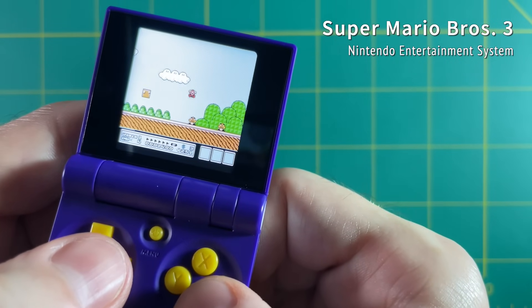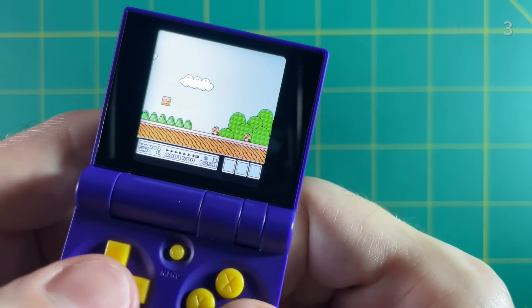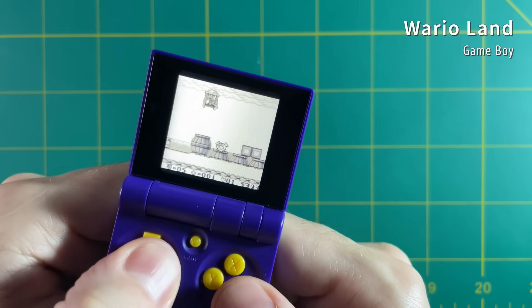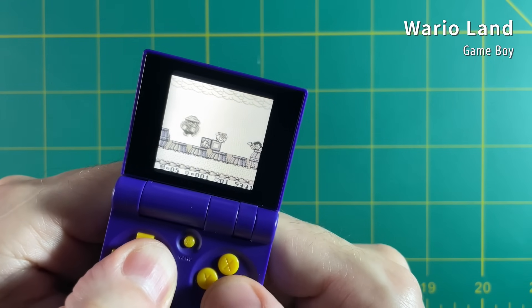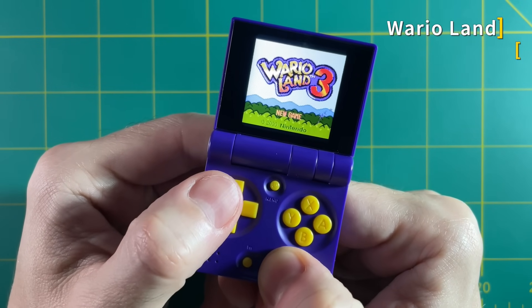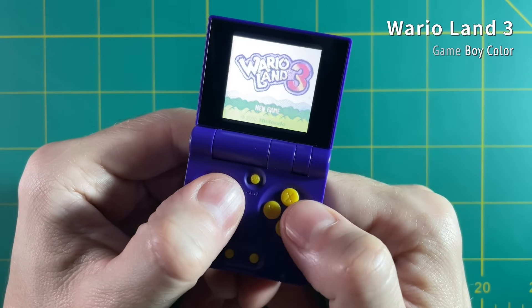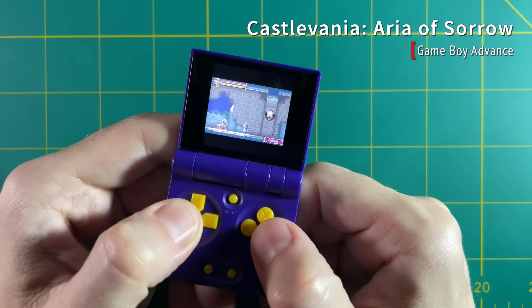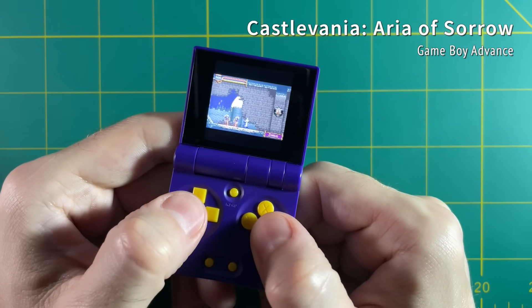Otherwise gameplay is as you would expect. NES is just great. Game Boy plays just fine, and I would say Game Boy is probably one of the best systems on this because of the screen size — it's made for a smaller screen so it's not so hard to see everything. Same goes for Game Boy Color obviously.